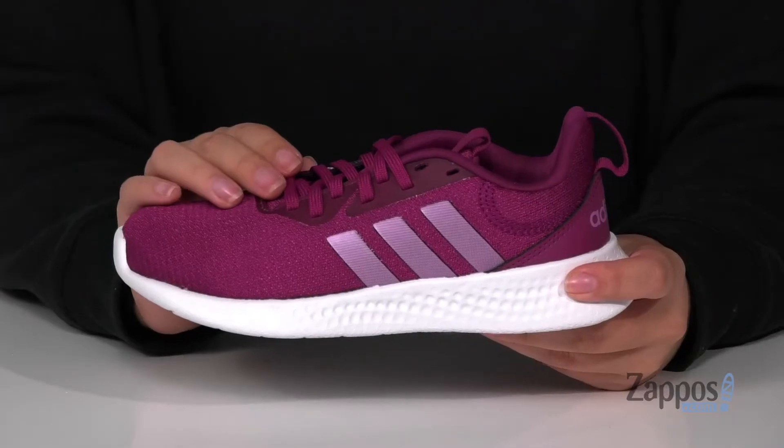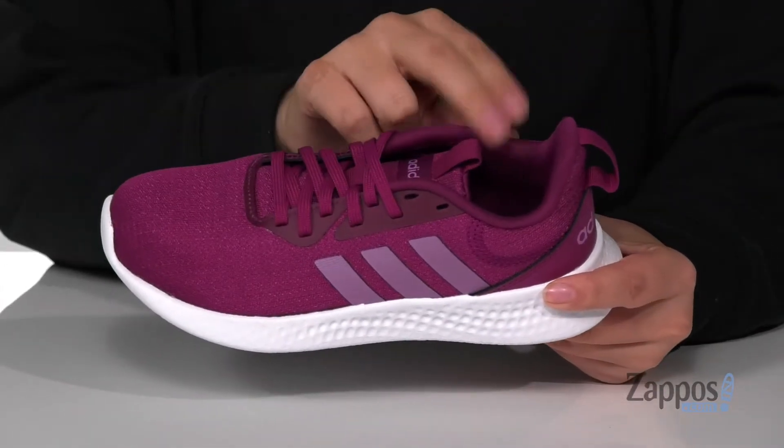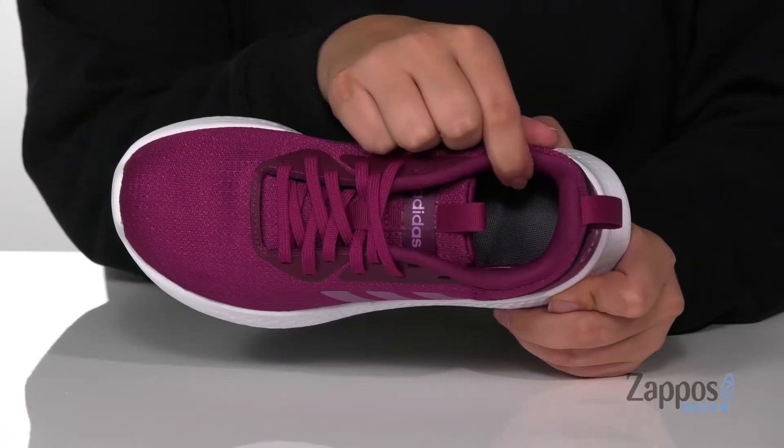Hey y'all, it's Katerina from Zappos, and I'm going to show you Pure Motion by Adidas Kids. These lightweight running shoes give neutral support and they have a breathable textile upper with a textile inner lining that is cushioning around the collar and a padded footbed.